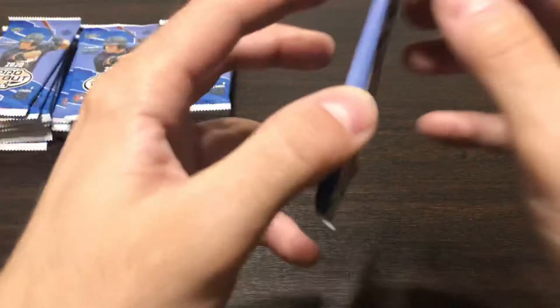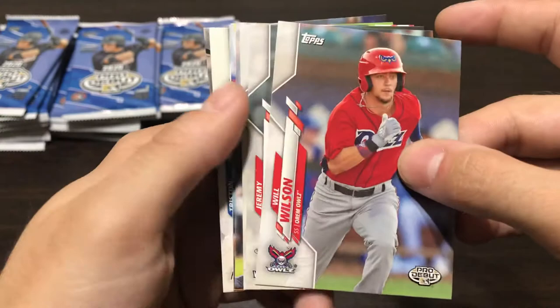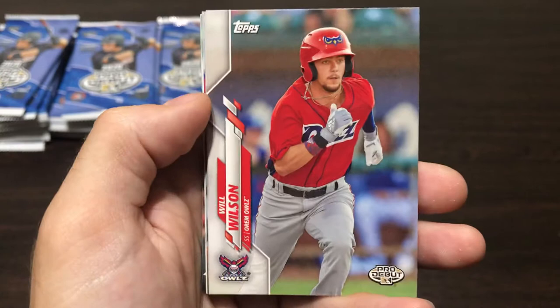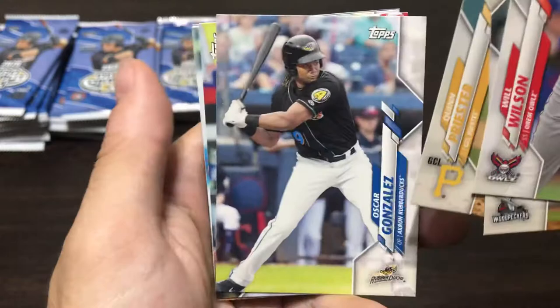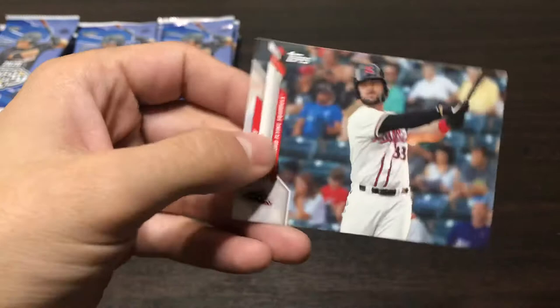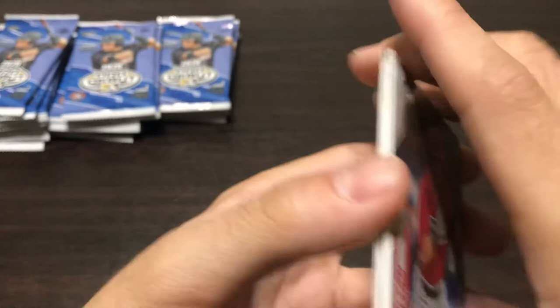I don't think Jasson Dominguez is in here, which is why this product is a little colder than some of the other products right now. Series 2 came out today — I do have a box on the way but I'm honestly not super excited to open it. I only got the one box. I'm sure you get the Luis Robert rookie, but just one good rookie in there is not great. Will Wilson, Jeremy Pena, Quinn Priester — some people are high on him. Oscar Gonzalez of the Akron Rubber Ducks. I went to school in Akron and would watch Tristan McKenzie pitch there. And then we got a nice Joey Bart — not a pro debut, but a lot of people are high on him, a future heir to Buster Posey most likely.